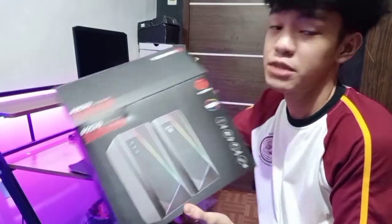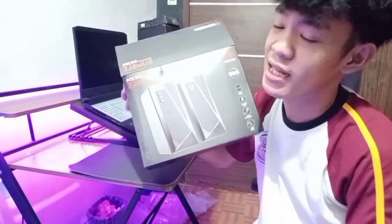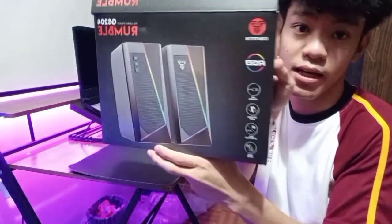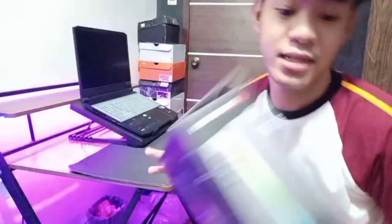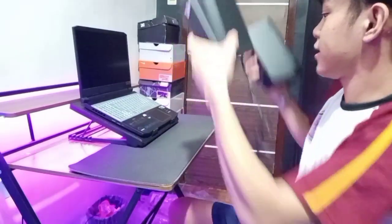Bumili rin tayo ng Fantech na RGB speaker. Ito naman nagkakalaga siya ng nasa 1K yata — medyo mahal ito ng konti pero pinatos ko na kasi. Ang ganda kasi ng ano na ito — may RGB na siya. Ang ganda ng quality niya guys — halagang hindi kayo magsisisi pag binili nyo ito. So lalagay natin yan dito.